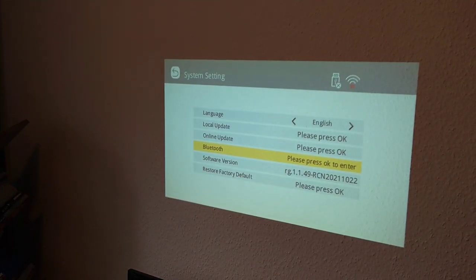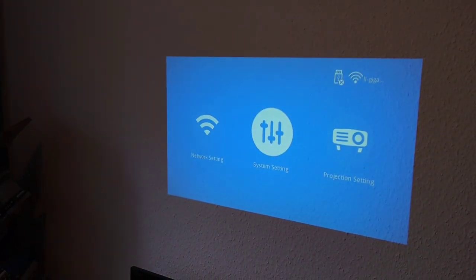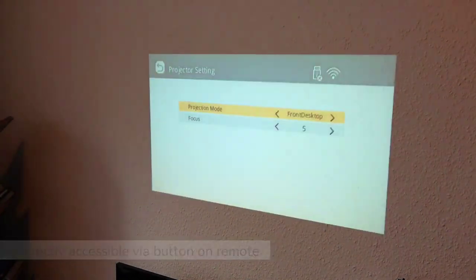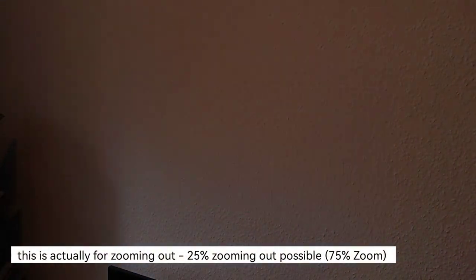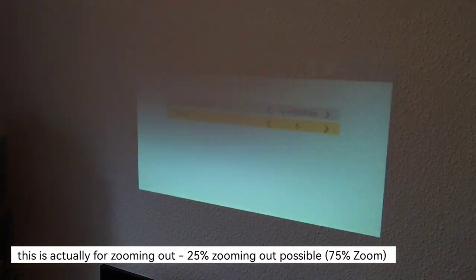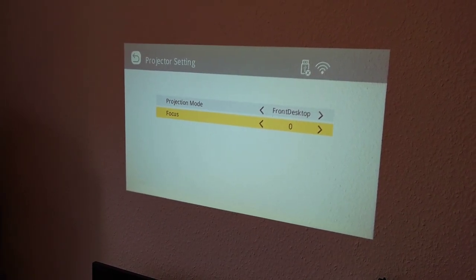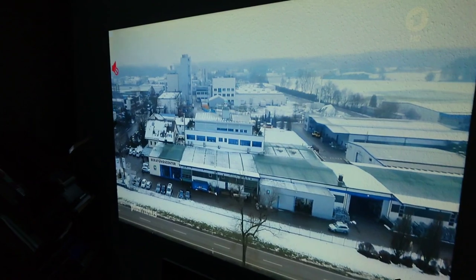System settings allow you to change the language, install local updates from a USB drive, do an online update - I'm already on the latest version. There's Bluetooth mode to connect external speakers or headphones. You can factory reset the device. Under projecting settings there's flip mode for upside-down mounting, and various focusing modes, though I'm not sure what the focus modes actually change.